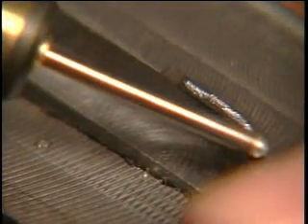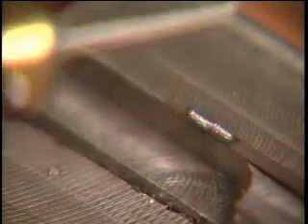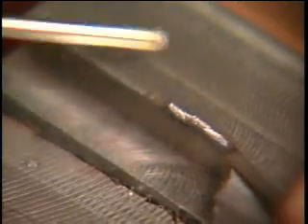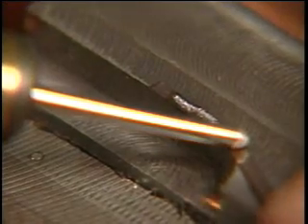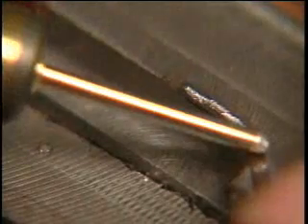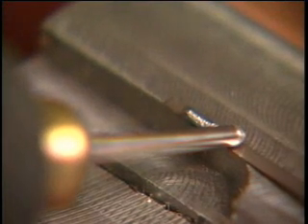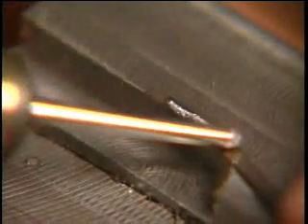Now go back over this area where the repair material is tacked, using the rolling technique to make certain that the material is totally bonded. It doesn't hurt to go over an area that is already welded, so look for any areas that look like they may have been missed. The repair material is in the annealed state before welding, but will be in the hardened state after being bonded in place. It should also be noted that the actual welding is done with the rounded tip of the electrode.